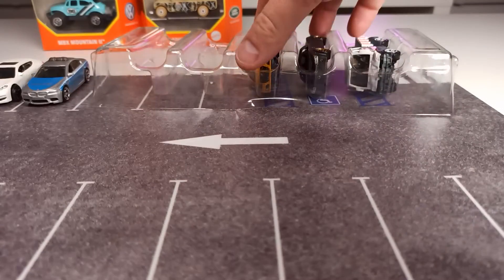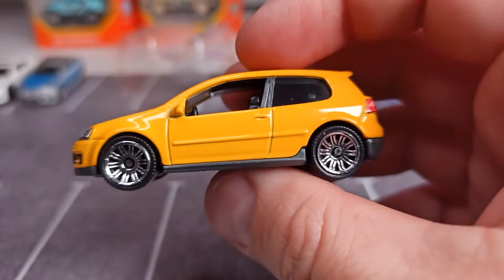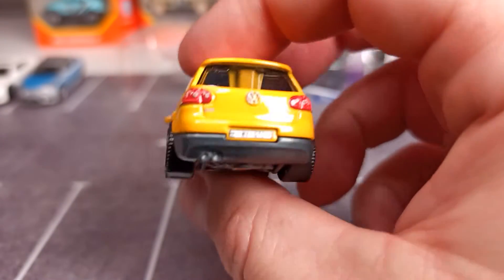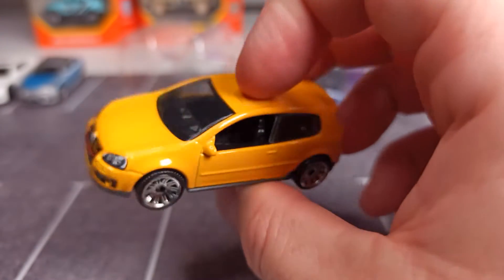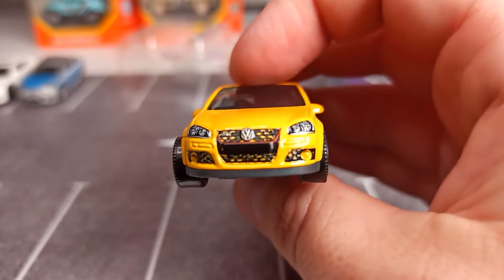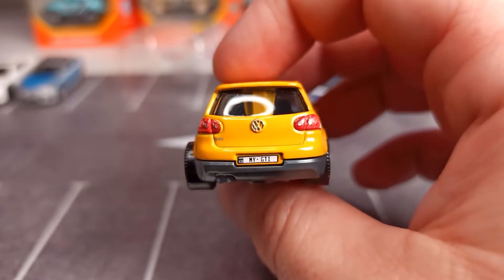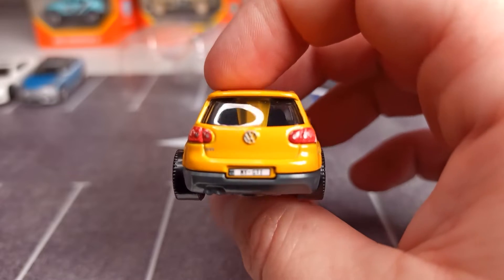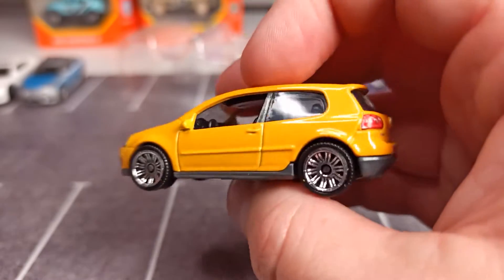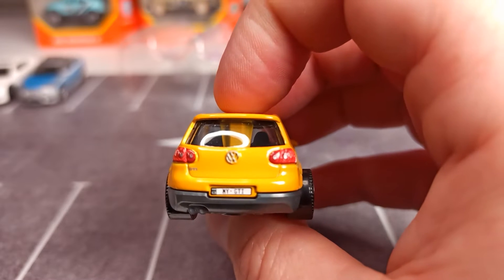Sometimes you have more details, sometimes less. We go on with the Volkswagen GTI in this yellow livery — it's also got a little bit of orange in it, in my opinion. Details on the front and on the back. What is a little bit unfortunate is the post that you can see, obviously, in this car.